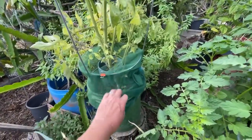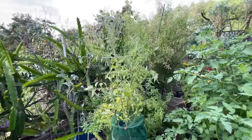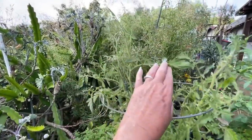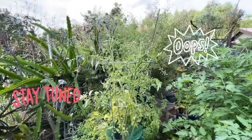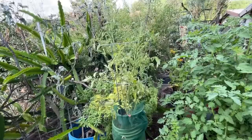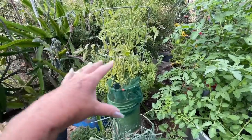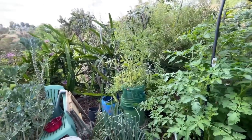I wrapped some tulle around Tommy — this is Tommy the tomato. Now this is why sometimes volunteers are not that good. Tommy throws a lot of beautiful flowers but no tomatoes. I don't know anything about Tommy the tomato. You probably saw that video where it was growing in the ground and a mole ate all the roots off. I re-rooted it and planted it in here, and it's growing into a really nice plant, but so far no tomatoes.